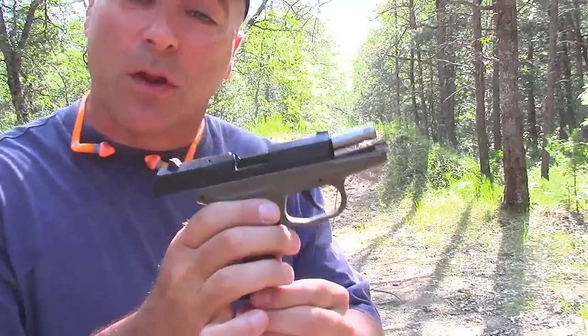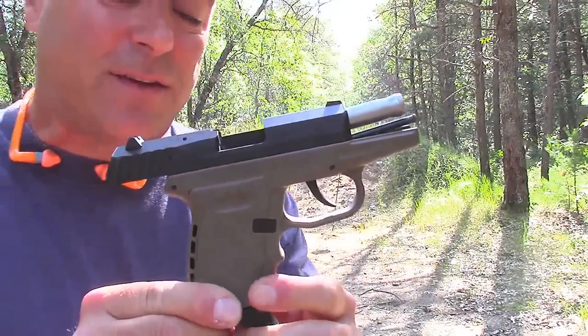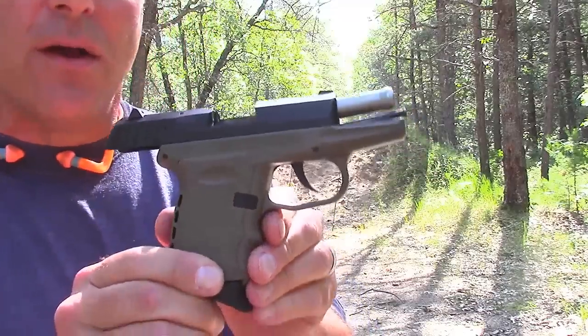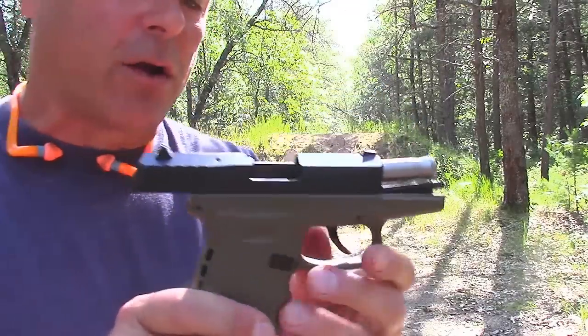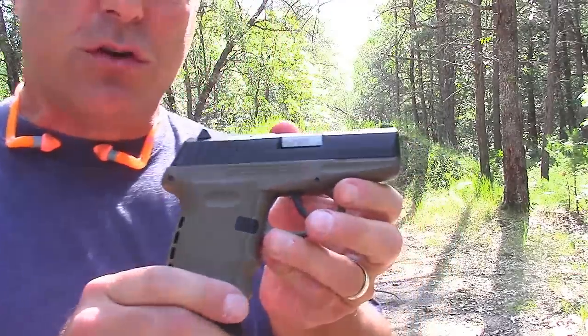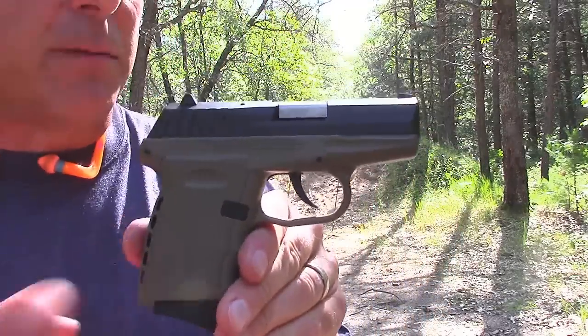Hey there, friends. Thanks for checking in. Today we're looking at a SCCY CPX2 9mm hammer-fired polymer gun. This one's in flat dark earth — it's a cool little gun. I did have a jam there. I don't think it was an ammo issue; it could just be a break-in, as this is a brand-new gun.